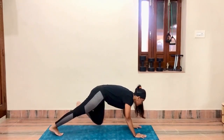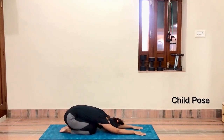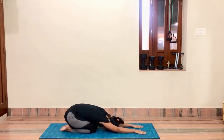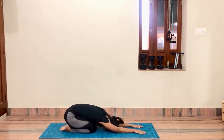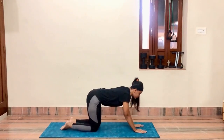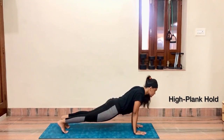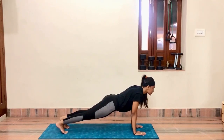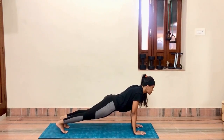Relax now in child pose. Normal breathe in, breathe out. Now come up into plank. High plank hold — look forward, back straight, no curve in back. All strength on your hands. You have to hold for a minimum of thirty seconds; you can extend as per your capacity.